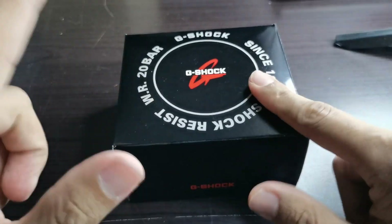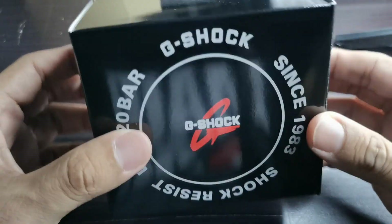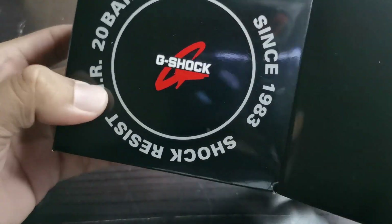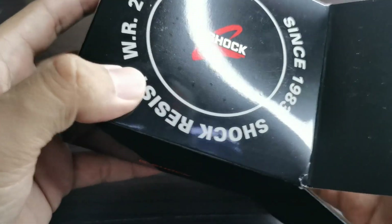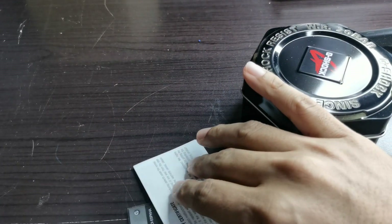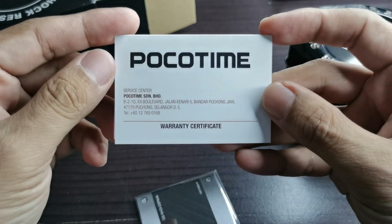Drum roll please! Let's quickly open up what is inside this box. It's a new G-Shock — I haven't got any G-Shock for the past two years. I think the last one was the Rangeman; I sold that one because I didn't use it that much as it was a bit too big for my wrist.